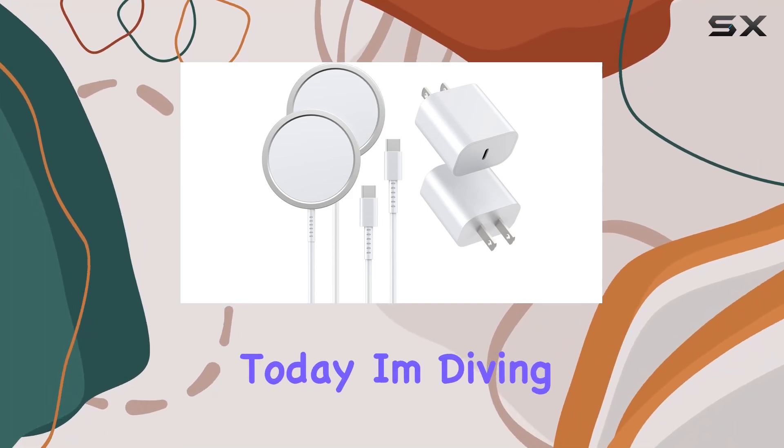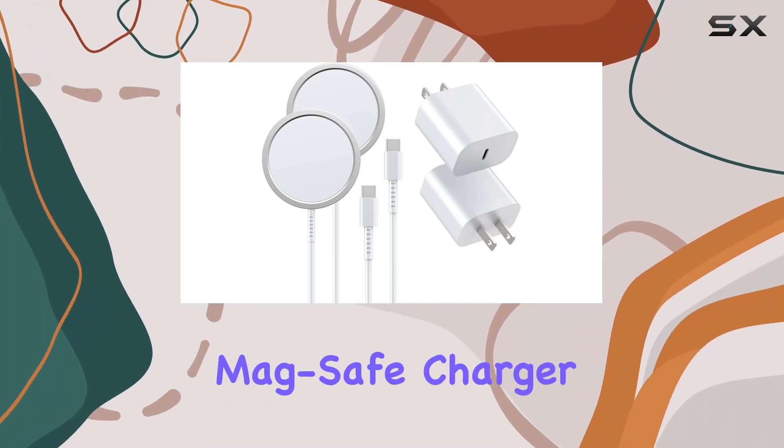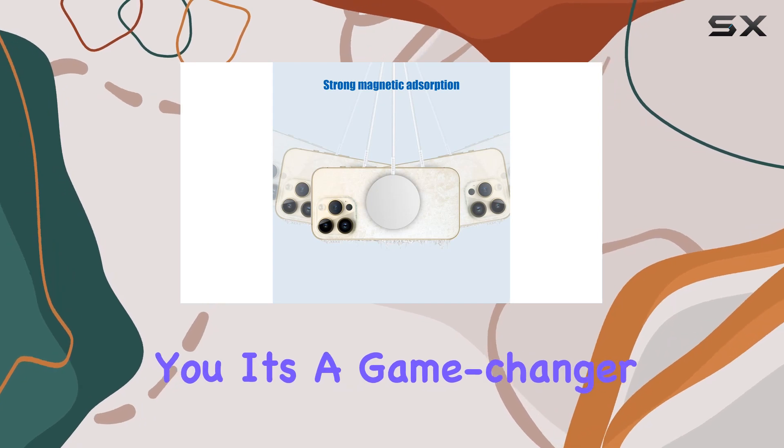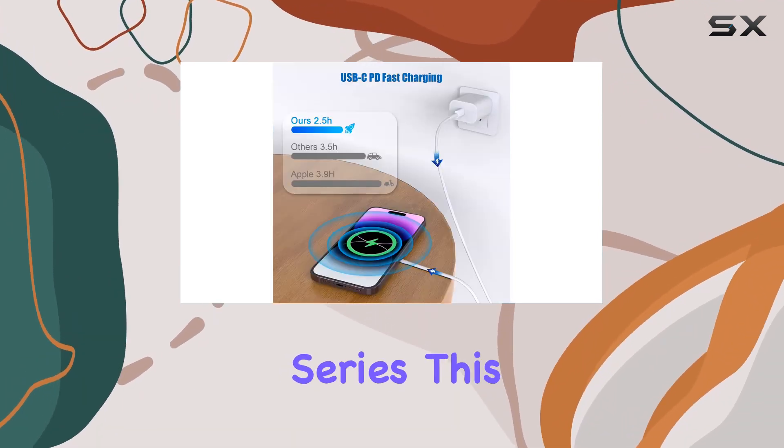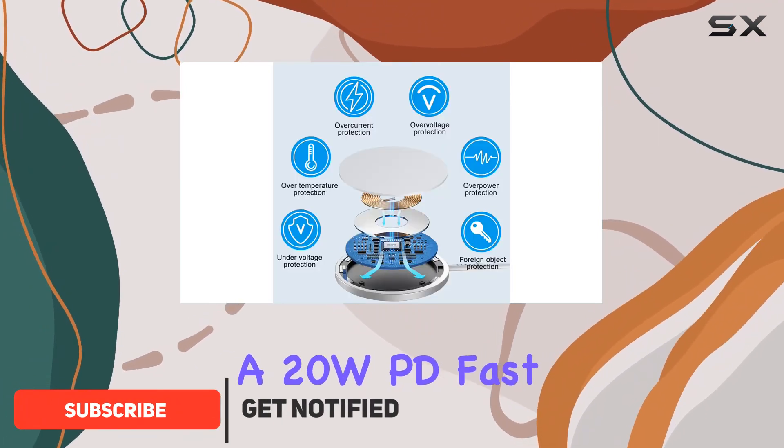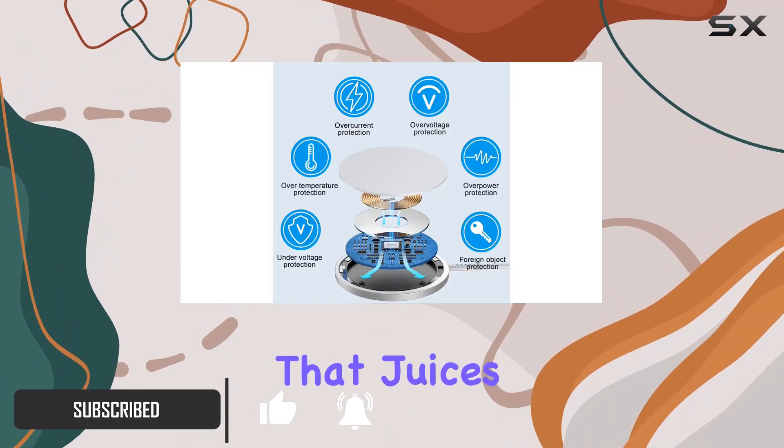Hey everyone, today I'm diving into the Alufa MagSafe charger, and let me tell you, it's a game changer for your iPhone 14, 13, or 12 series. This magnetic wireless charger boasts a 20W PD fast charging adapter that juices up your device in just 2.5 hours.